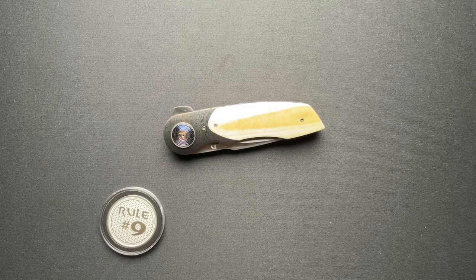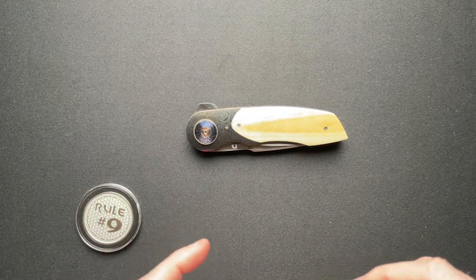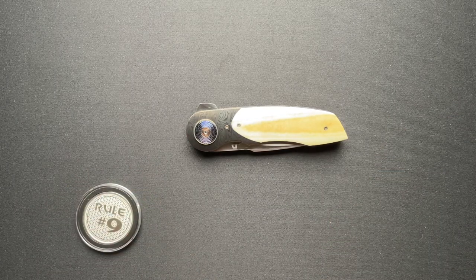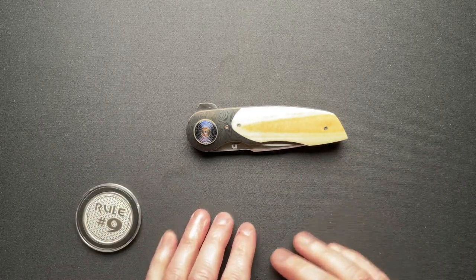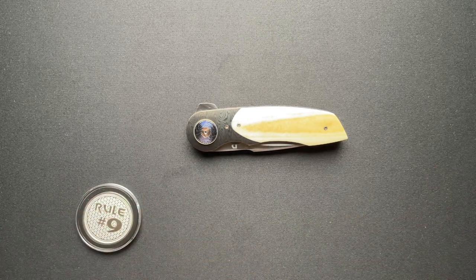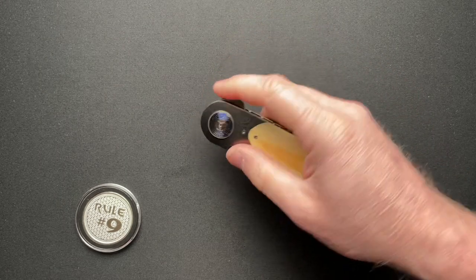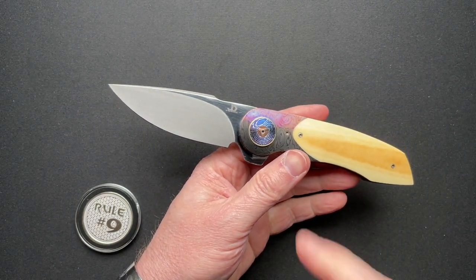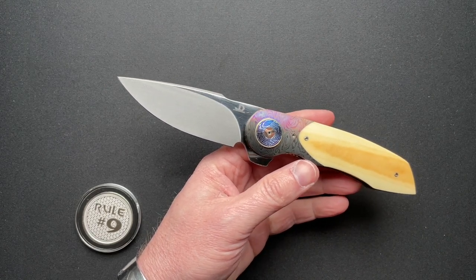So let's dive into the specs. The model is called the Gold Standard, and this is the standard size. There is a midi and then a mini, but I don't have the dimensions on those. This one was made around 2015-ish, best we can tell. It is four and seven-eighths closed, eight and five-eighths overall. The blade is 3.61 inches, the edge is 3.44 inches. It is a herringbone Damascus, which is awesome.